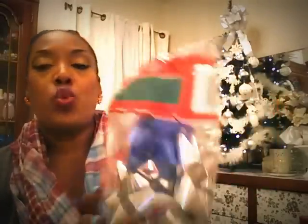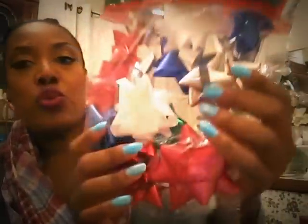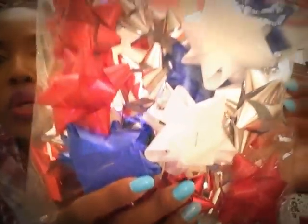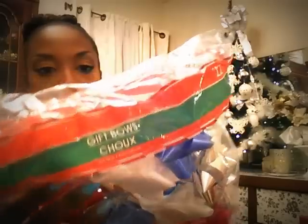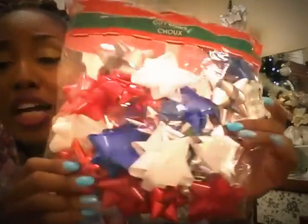I got these bows — this bag has 22 bows. They have another bag with about eight bigger bows, but I like this one because it had more metallic bows, which is what I was really looking for. This bag right here has nine metallic bows, and that's really good. So I got three of those bags.